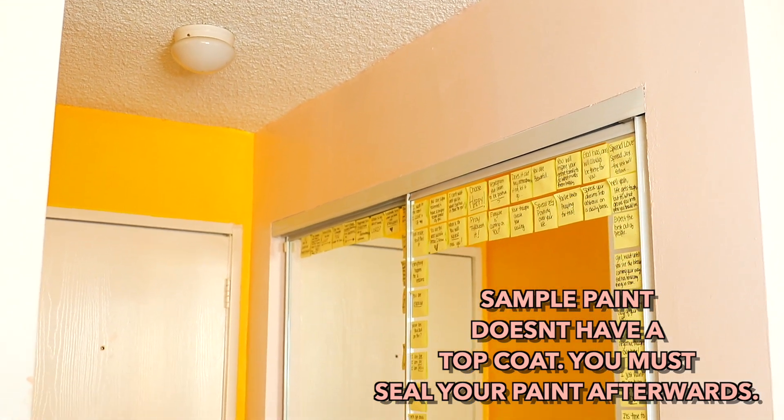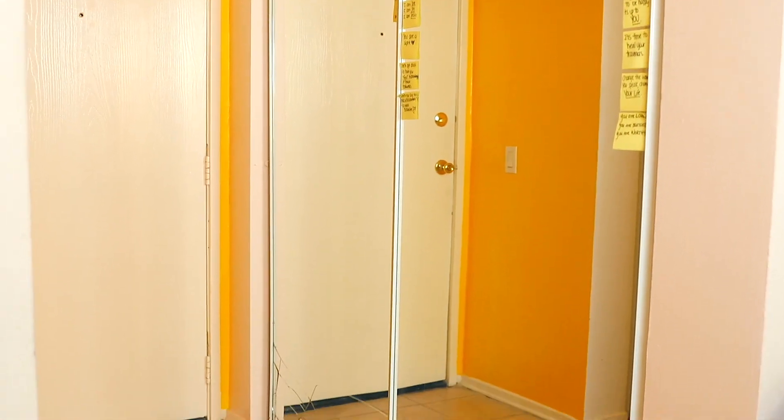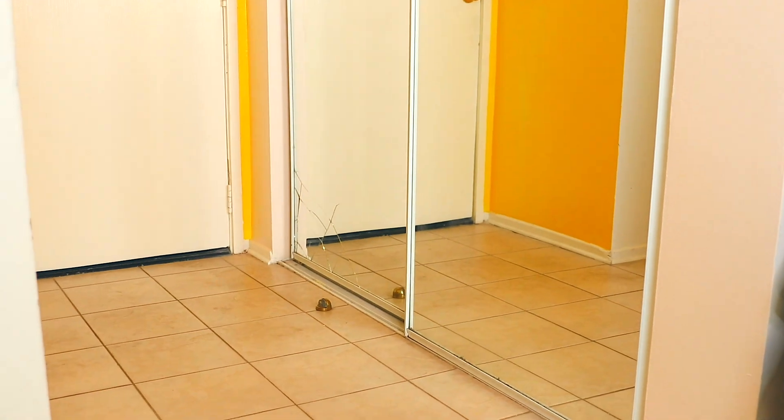This is what the walls look like so far. I love how it's coming out, but I did break my mirror in the process, which was not very fun.